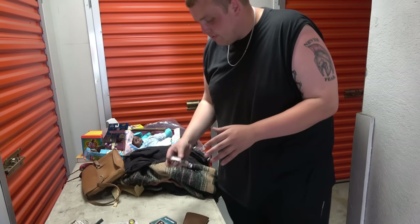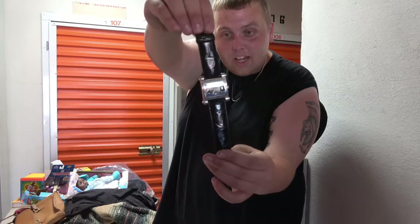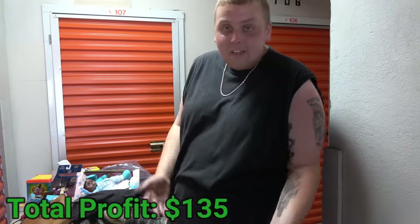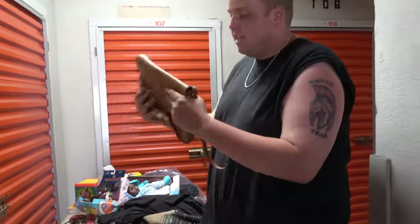Not only did we find costume jewelry — we also got two watches. Unfortunately one of them has seen better days; the face is smashed beyond repair. We always set watches aside because you never know if one could be silver or gold — always better to check than throw out a hundred dollars in gold. The other watch has a genuine leather strap, heat-stamped on the back. It looks nice so we decided to set it aside.